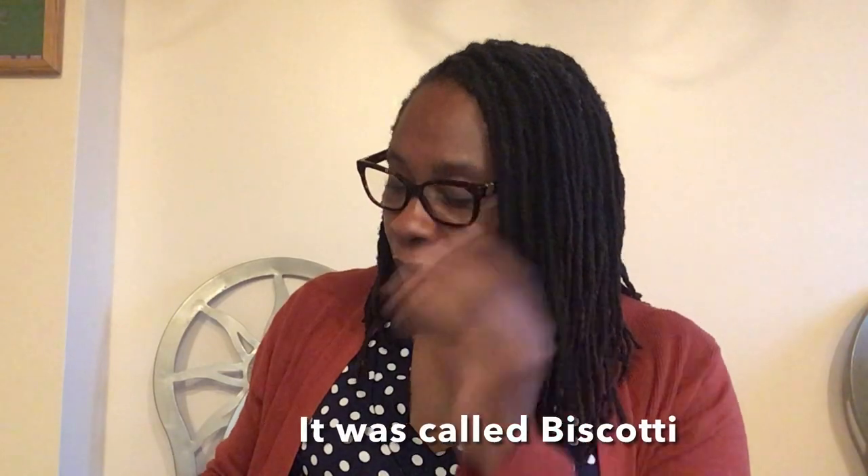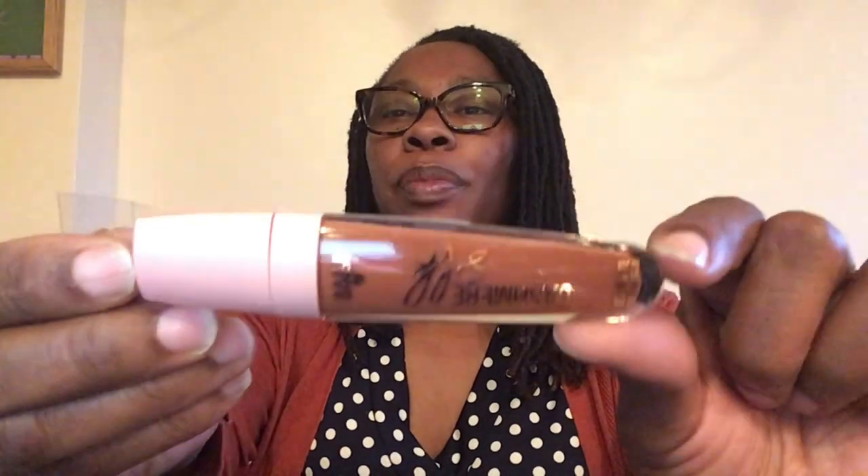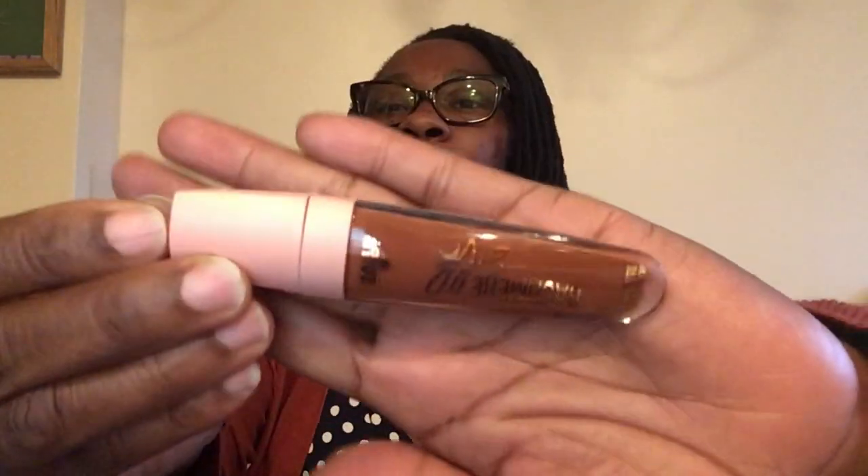The next one is Hard Candy Cashmere Silk — it's a demi matte cream lip color. Item number 1320. I don't see a color name on it, but look at that — it's a beautiful color as well.